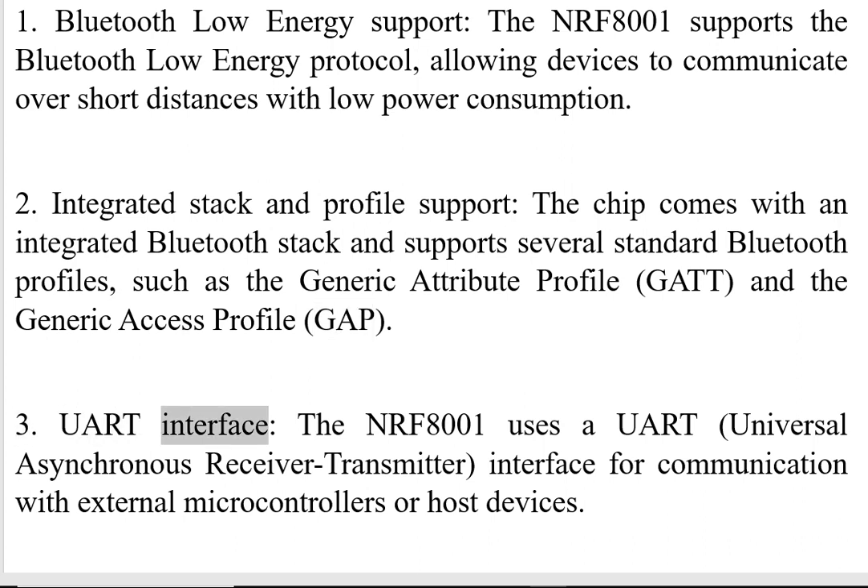Three, UART Interface. The NRF8001 uses a UART — universal asynchronous receiver transmitter — interface for communication with external microcontrollers or host devices.